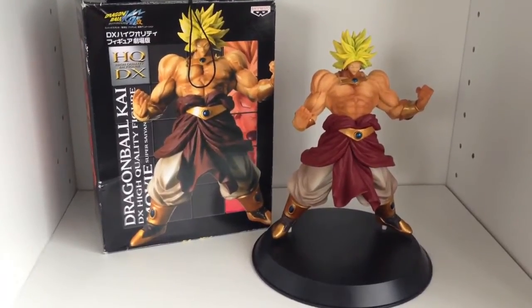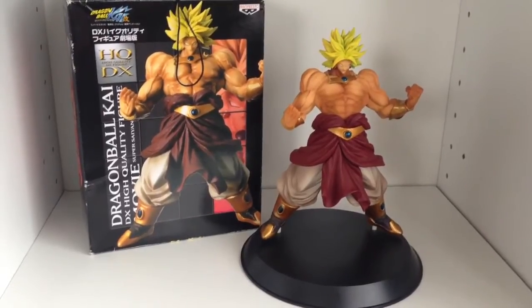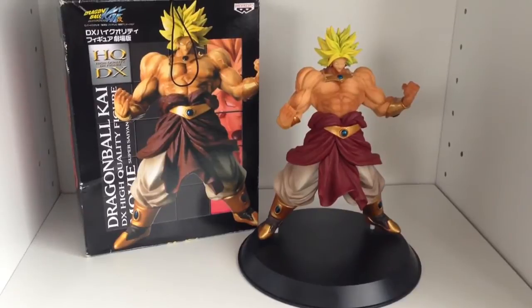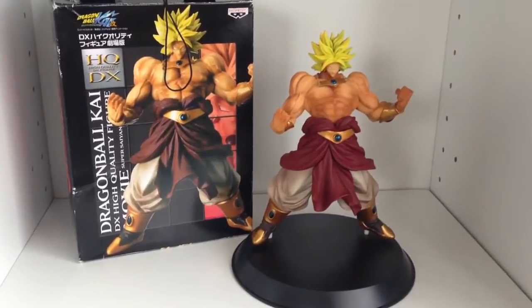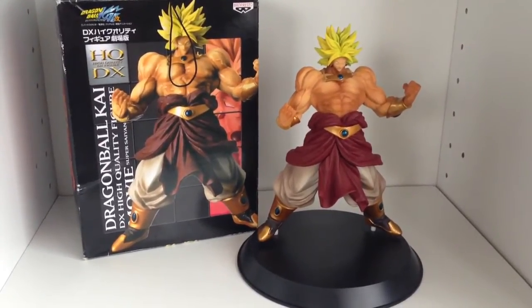Hello and welcome to another Figuring Out Japan video. We sell all the coolest Japanese collectibles straight out of Japan. Please check the description of this video for more details including our Facebook page and our eBay store. This video is going to be a review of the HQDX — high quality deluxe — figure of Super Saiyan Broly.